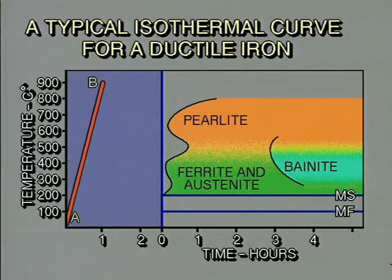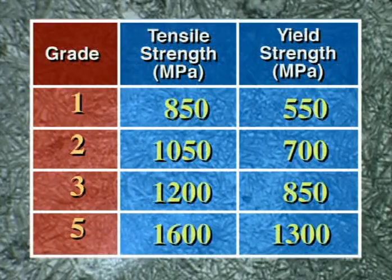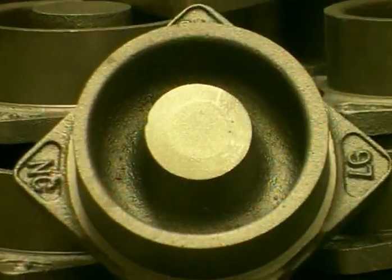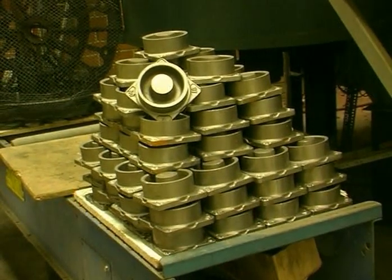The ductile iron is heated to point B and allowed to soak at this temperature to time C. This causes the iron to change its atomic structure into austenite. The iron is then rapidly quenched into a salt bath to temperature D. It is held at this temperature for some hours — point E. This isothermal heat treatment causes some of the austenite to transform into acicular ferrite. The components are then cooled to room temperature F. AUSTEMPA ductile irons have outstanding tensile and yield strengths, good ductility, high impact and wear strength, are 10% lighter than steel, and are ideal for highly stressed components such as these damper plungers. This process is increasingly being used in the automotive industry for drivetrain components.